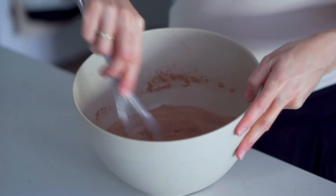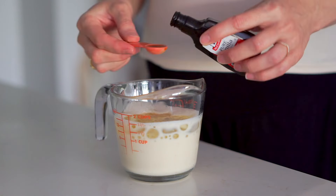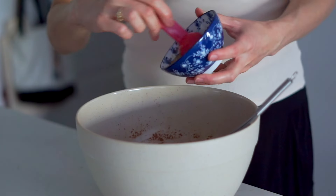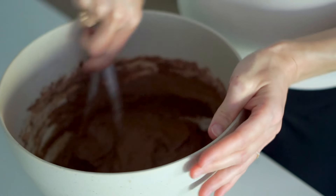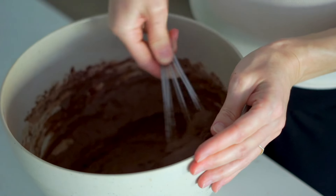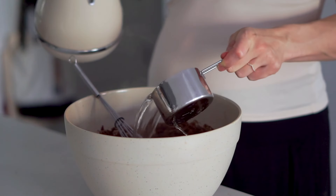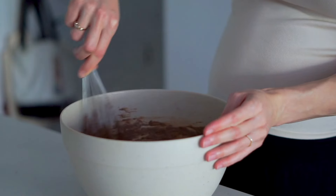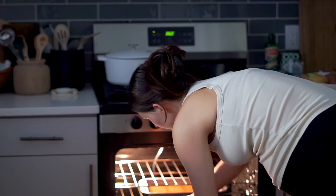For the wet ingredients you'll need one cup of soy milk, half a cup of coconut oil, and two teaspoons of vanilla extract. Add your thickened vegan egg that we made out of the flax seeds and mix that all together. The last step is to add one cup of boiling hot water, which helps to bloom the cacao and make it really flavorful and delicious. We're going to bake this for about 30 to 35 minutes.